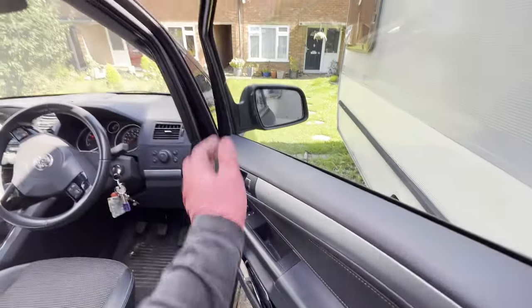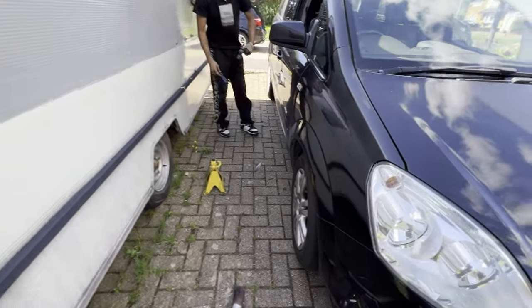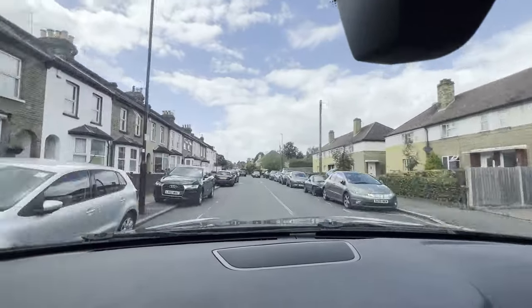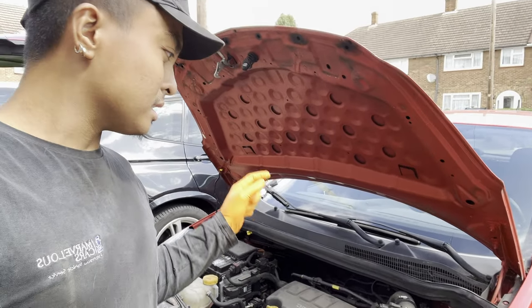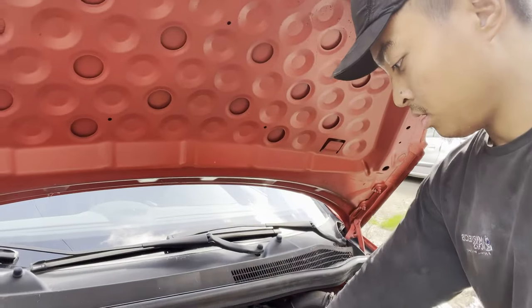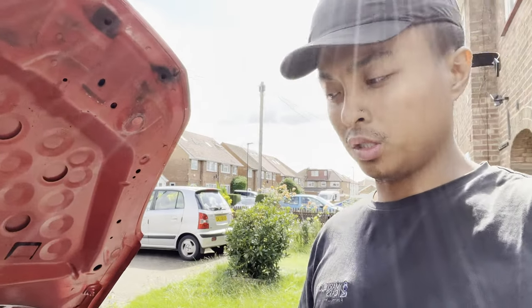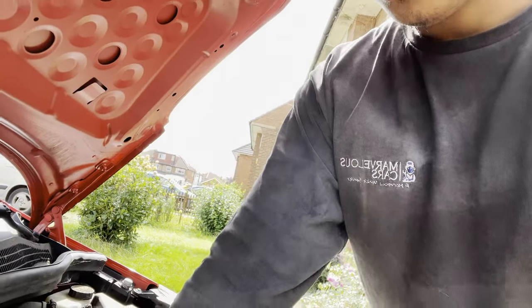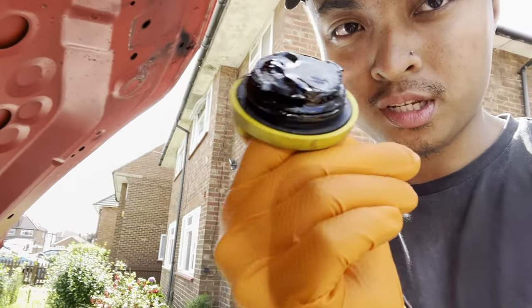On to the next — a Vauxhall Corsa diagnostic. We came here for a multiple cylinder misfire. It's worse than we thought. The coil pack on this is very common to fail so we're going to be replacing it with OEM — Delphi. Upon inspection, look at that oil — that is what seven years of no servicing looks like.